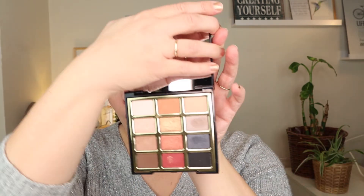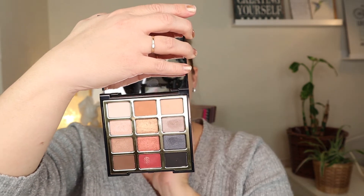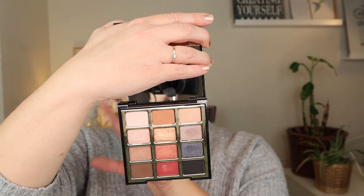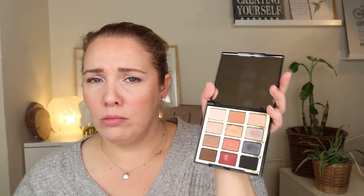The other palette I concentrated on is the Milani Bold Obsession palette. It works nicely and the quality and blendability are good. The only downside is there's really only one real transition shade - the Sweetest Honey - and the rest are mostly shimmers or shades too dark for the crease. It's a bit limiting in that way, but it is a nice travel palette for creating warm, cool, or mixed looks.